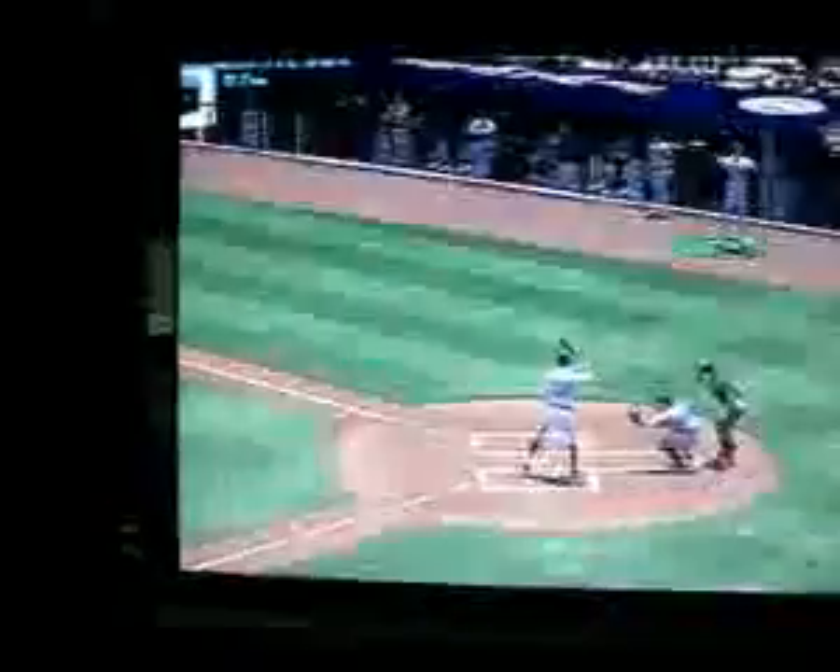This is an acrobatic play, worth another look to get that out. Look how quickly he gets to his knees — that body control, terrific effort.